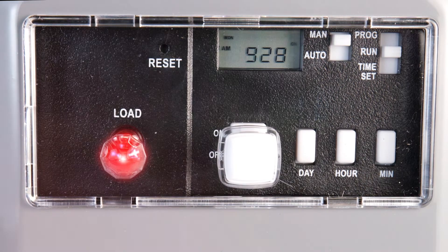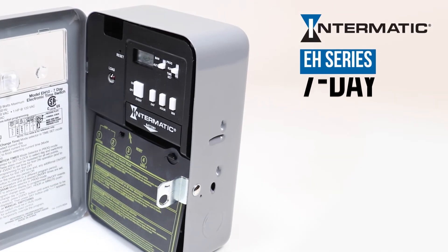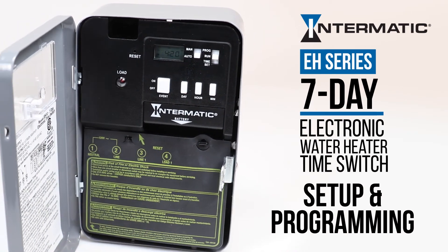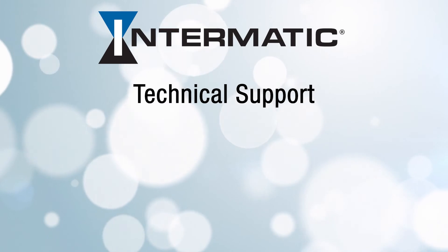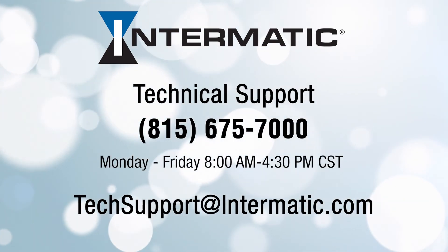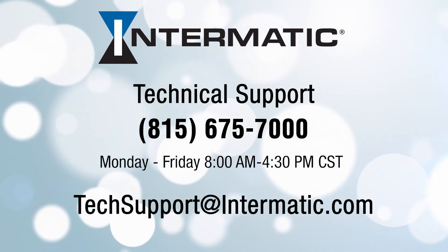And you're done! You've now completed the setup and programming for your Intermatic EH Series 7-Day Electronic Water Heater Timer. If you have any questions or need help at any step in the process, you can call or email technical support at the contact information listed on the screen. Be sure to check out our other videos on YouTube or visit our webpage for more tutorials.